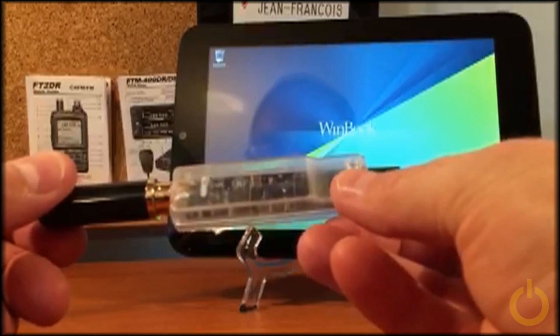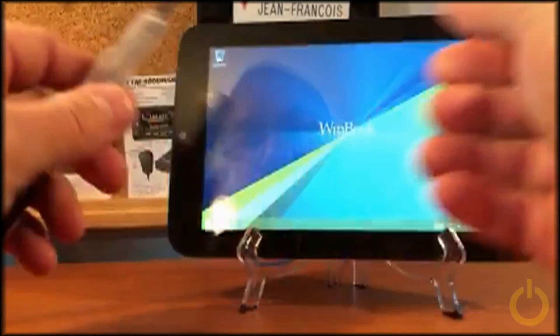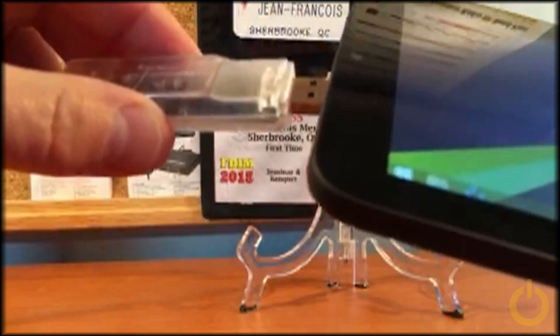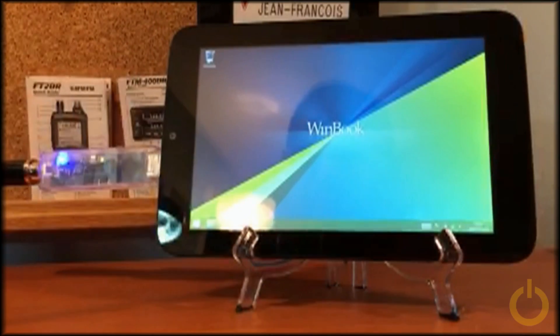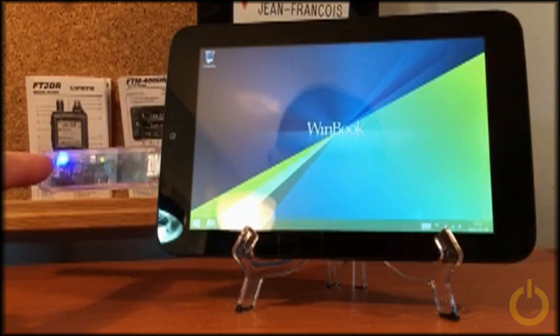This is the DV4 mini. I will insert the DV4 mini into the full-size USB connector of the tablet. The DV4 mini is fully powered — you can see the blue LED here.